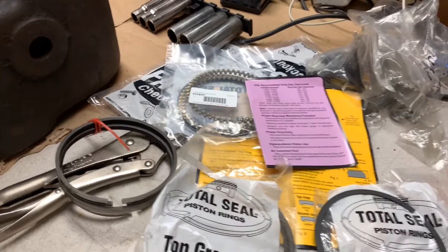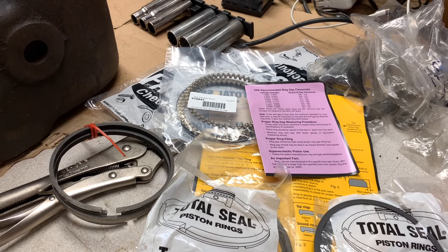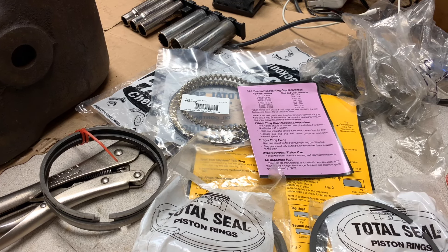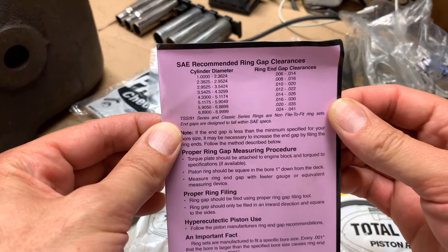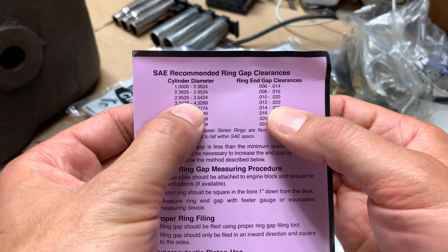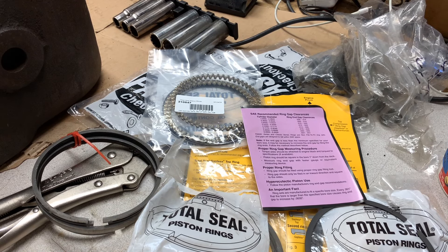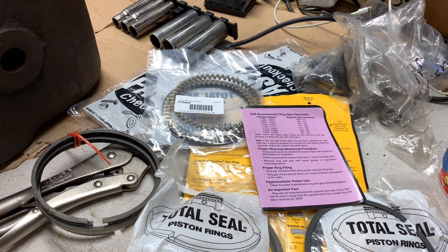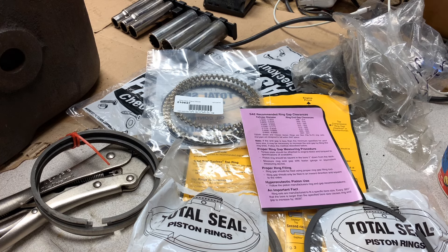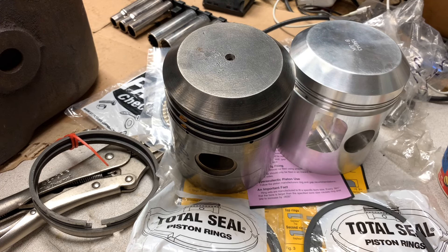So then the question becomes, what should these be gapped at? That's kind of a loaded question for a couple reasons — there's no specs, there's nothing you can look up, and you just kind of got to think about the application and learn what range you should be in. They have SAE recommended ring gap clearances, and we are 4.31, which puts us in the recommended range of 12 to 22. Part of you thinks it's a low compression engine, so it wouldn't hurt to have a little tighter. I wanted some advice, partly because we had switched from cast iron to aluminum, and forged aluminum has a higher thermal expansion range than cast does, so it'll tighten up and spread more.